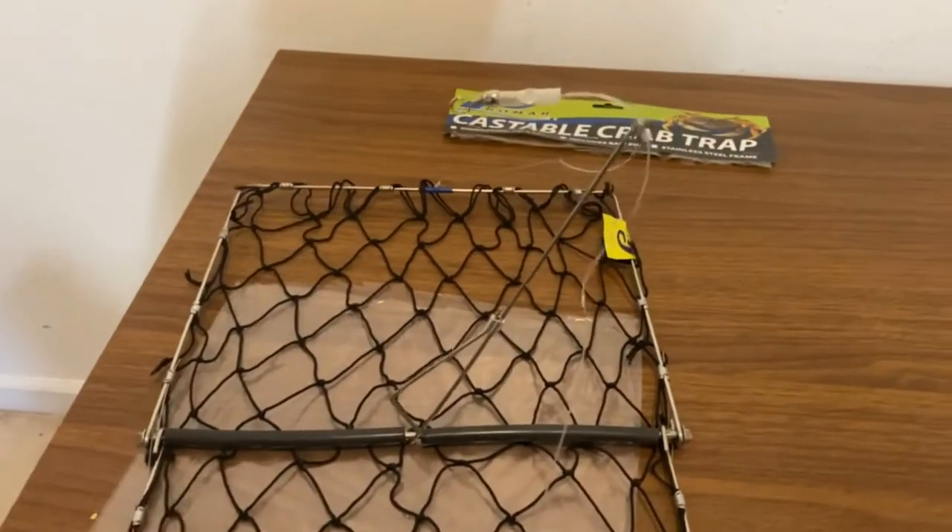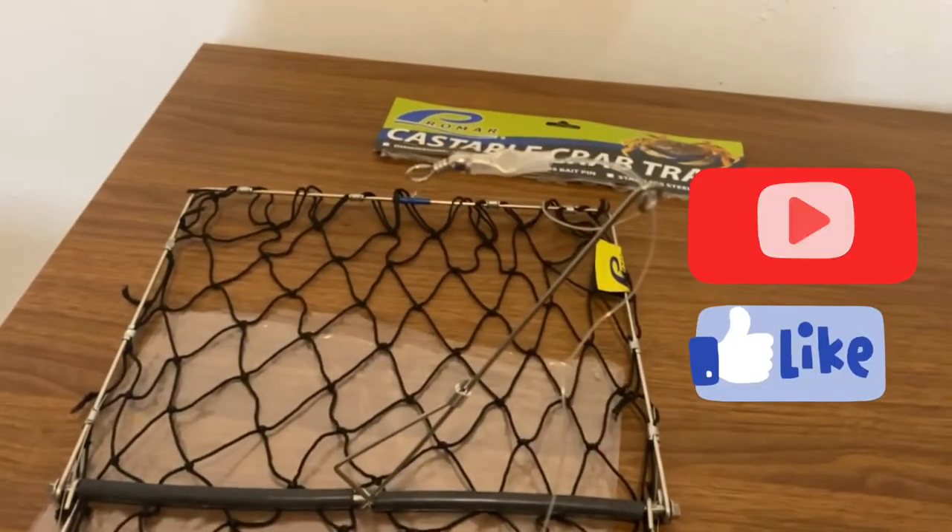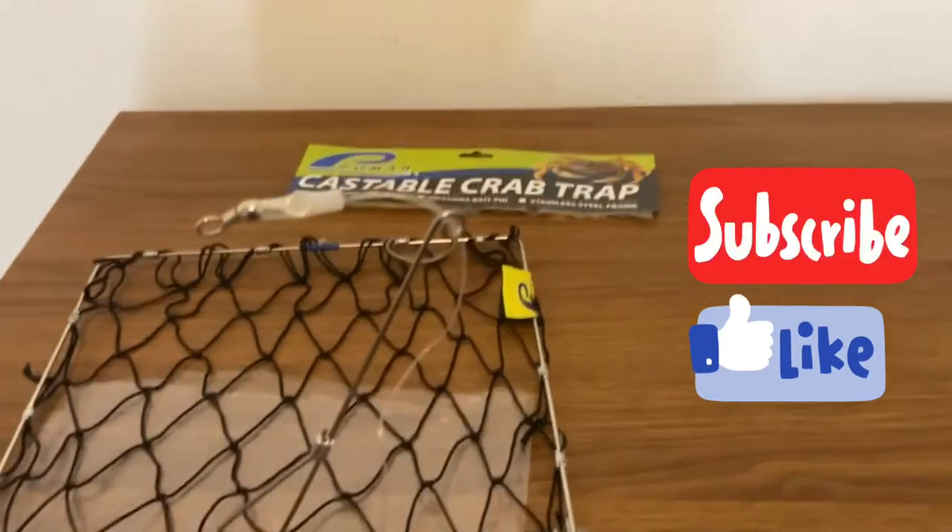We'll use this trap on our next crabbing trip. So until next time, happy crabbing.